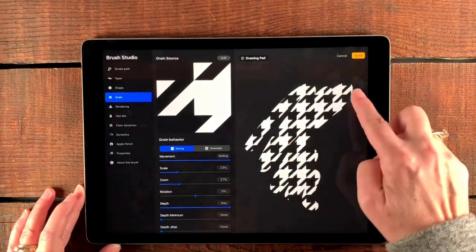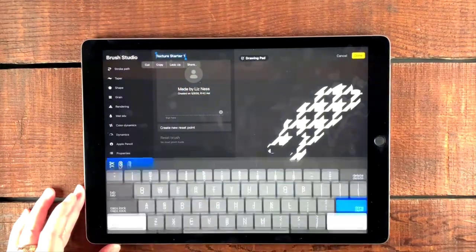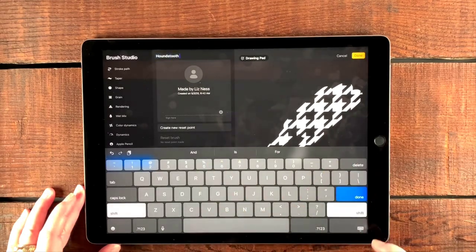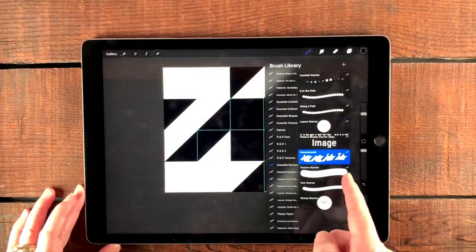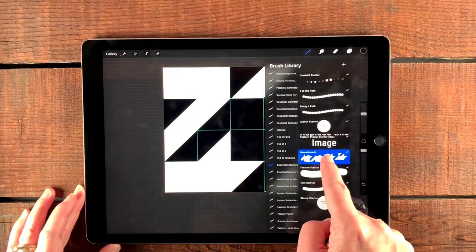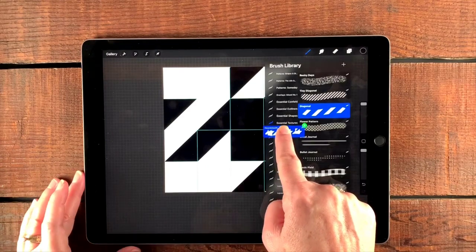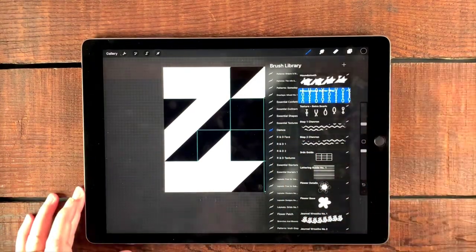You can already see what's going on here. We're going to go to about this brush — it's no longer a texture starter, it's now houndstooth. I'm going to tap done. Then I would probably put this into another set so I don't pollute this set with other things. You just grab it and dump it into the right set — there we go, that's demos. Once it's in there, it's in there.